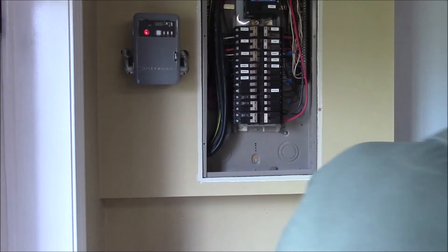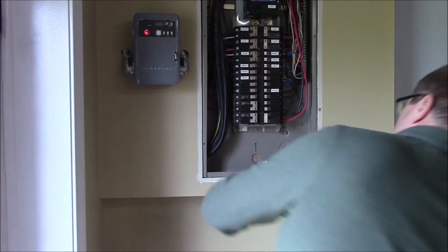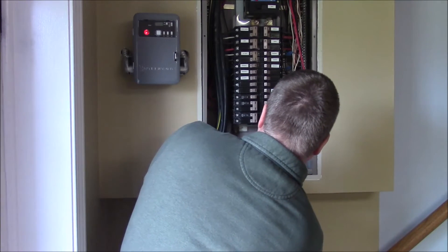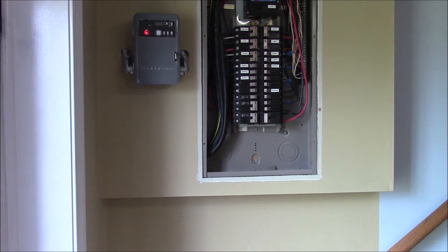The timer you see up there on the left is for our hot tub. It kills power during peak hours, which in the winter time is between 7 a.m. and 11 a.m.